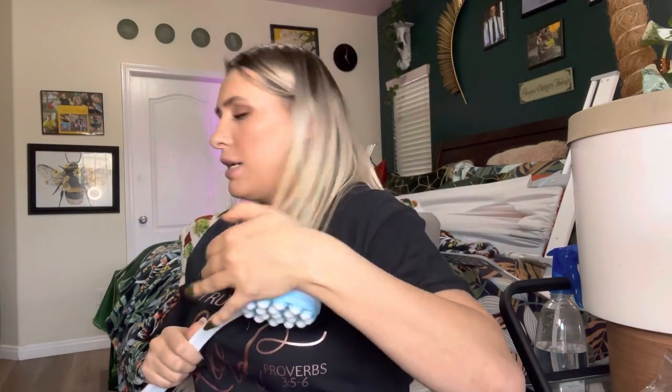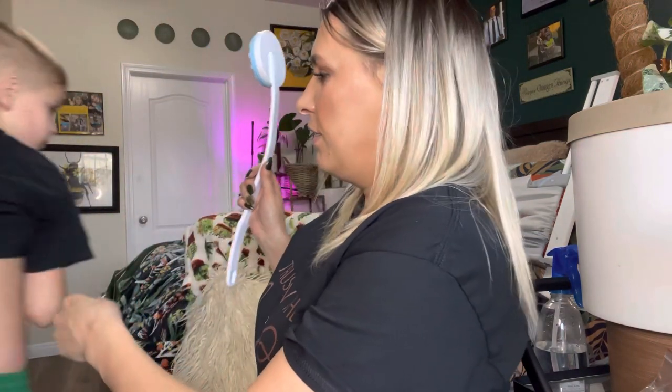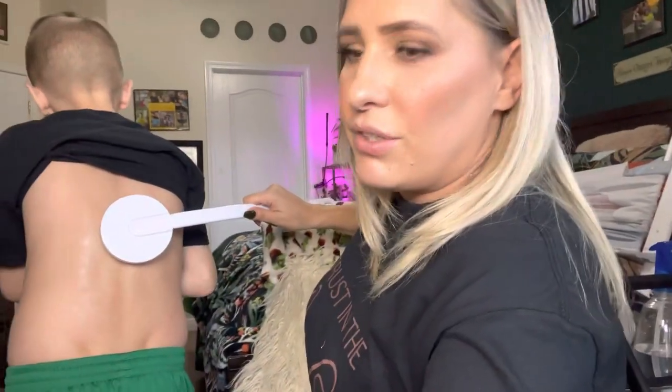Grab this part right here. I asked my son Elisha if I could put some lotion on his back for the video. So as you can see, this is my son. You can see it's applying the lotion — let me turn it a little bit this way.